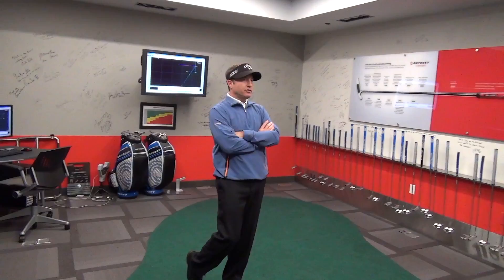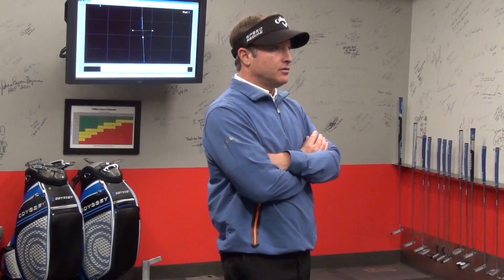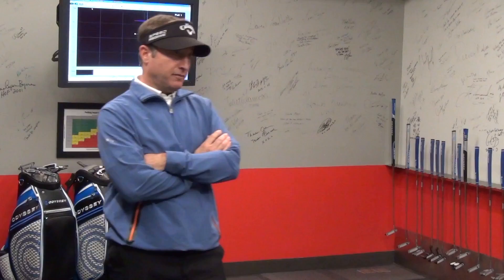The driver's pretty straightforward because it's kind of a math equation. If you're trying to produce a certain flight, you have to have a certain club set up and you have to deliver a certain angle to the ball — if you don't do that, you're not going to get the flight you want. It's not necessarily an easy thing to fix when a guy's not getting the right flight on the driver, but it's very easy to analyze, determine, and understand immediately — with a pro or an amateur — why he's not getting the flight he wants.